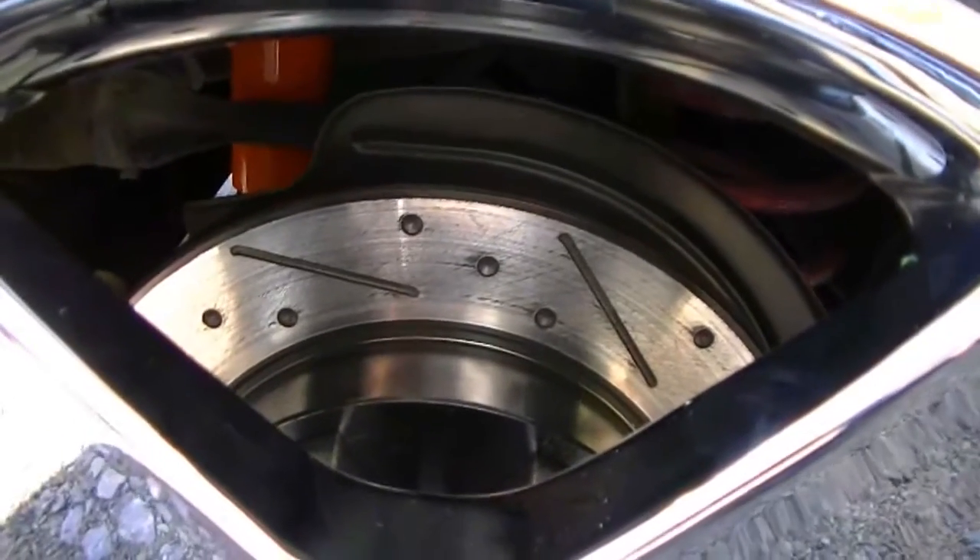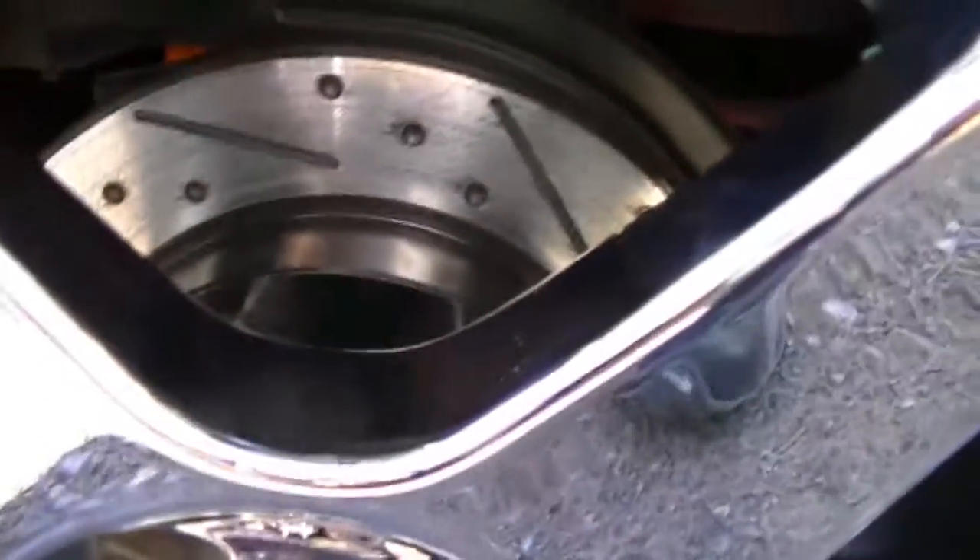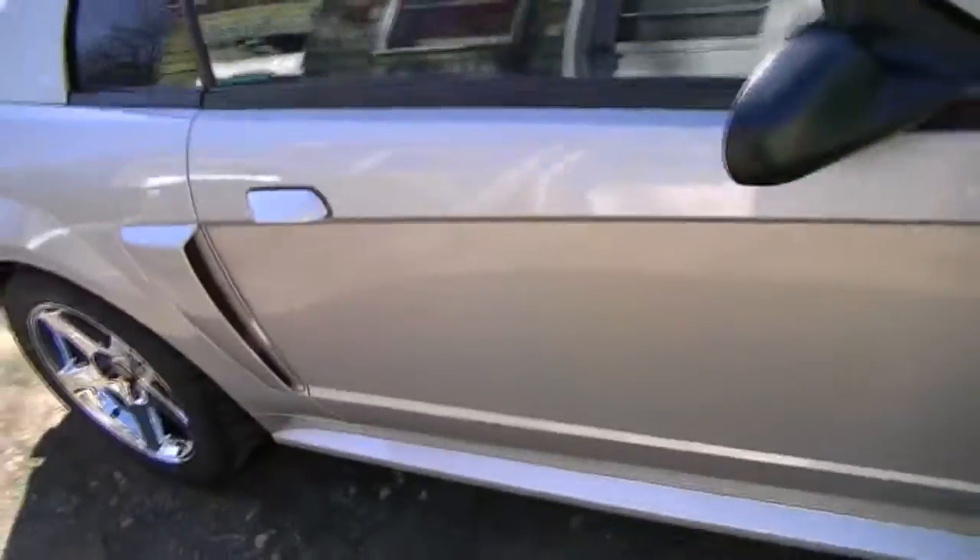Also, I installed a few days ago: new Kony shocks all the way around. And black zinc-coated rotors — they're slotted and dimpled. Had rainbow slotted rotors on there before but those weren't zinc coated and they were pretty gross.